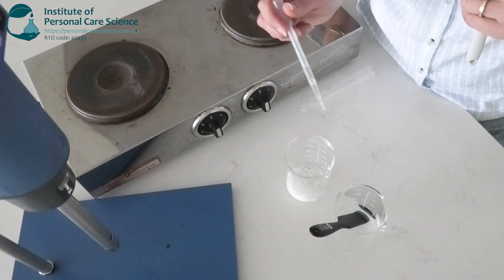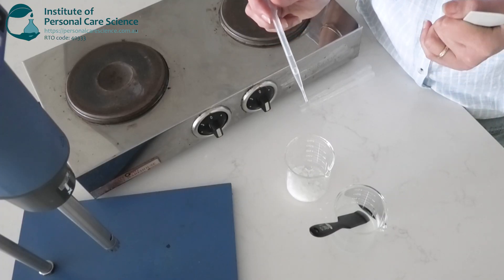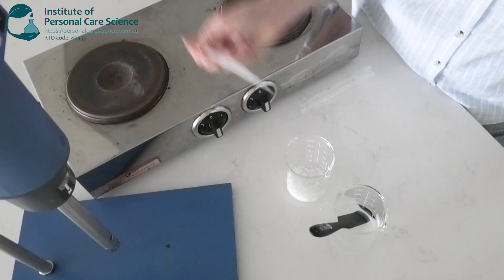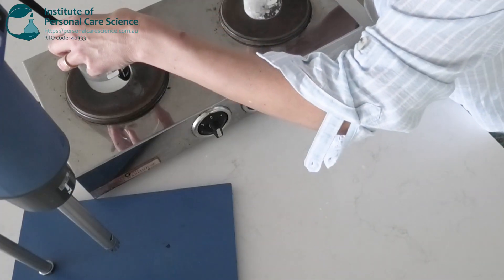And some Polyquaternium-7, which is a cationic conditioning polymer widely used in both rinse-off and leave-on hair products because of its smoothing, detangling, and antistatic properties. We'll heat those two phases separately before homogenizing them together.